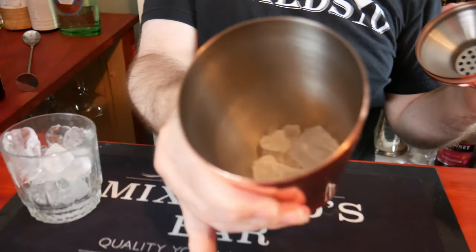Right, so get your shaker — I've already put some ice in as I've already pre-prepared. And just to mention, I'll fill my rocks glass with ice and put that to one side for now.